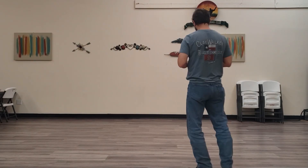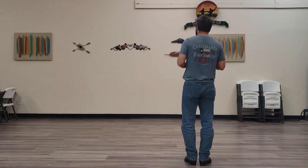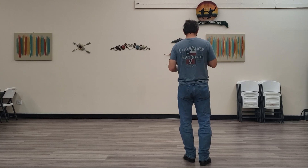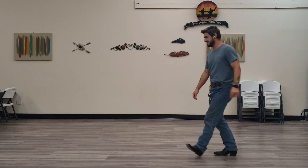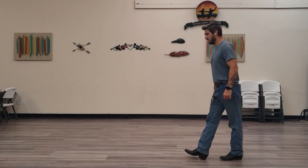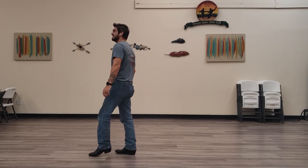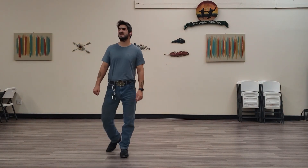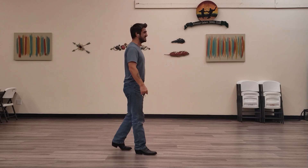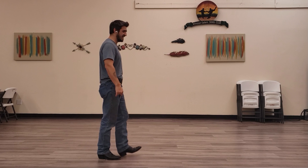All right, let's go ahead and put all those eight counts together. Start going slow — five, six, seven, eight. One, two, three and four. Five, six, seven and eight. One, two, and three, and four, and five, six, seven, eight. One, two, three, four, five, six, seven, eight. One, two, and three, and four, and five, six, and seven, and eight.